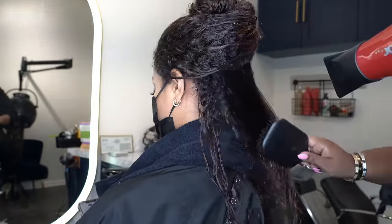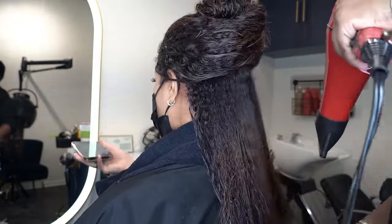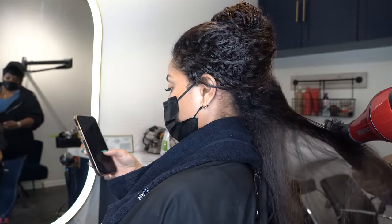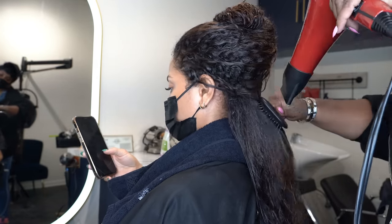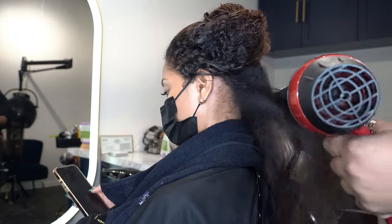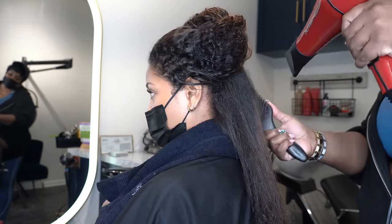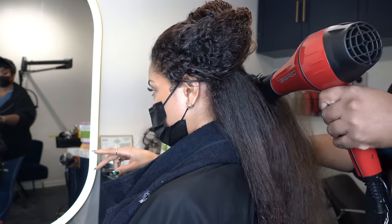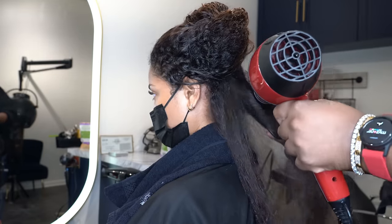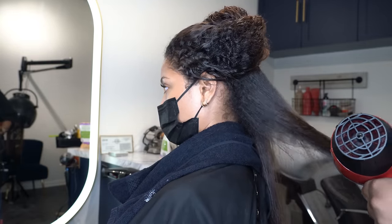I'm going in with my ceramic red blow dryer by Kiss. If you're still looking for it, it hasn't been on Amazon — I think we bought every one they had — so go to your local beauty supply because it's always in the store. Ask for the ceramic red blow dryer, I believe it's the 2300, but just Google it and it'll give you answers. So I'm blow-drying Lex's hair — she just has so much beautiful hair.